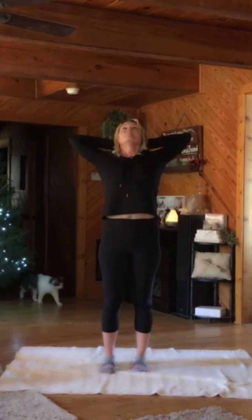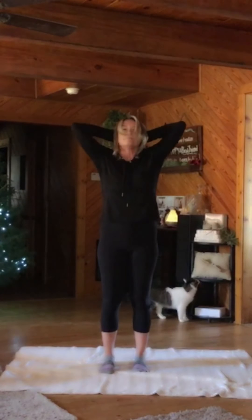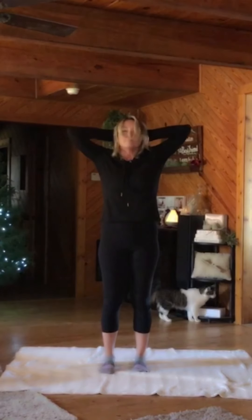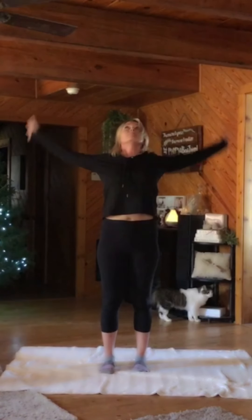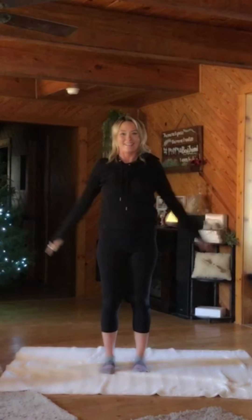Interlace the hands behind the head. Open the body. Let the weight of the elbows fold the head forward. And inhale, open back. Exhale forward. Inhale back. Release the hands. Roll your shoulders. Big inhale and exhale. You're ready to start.